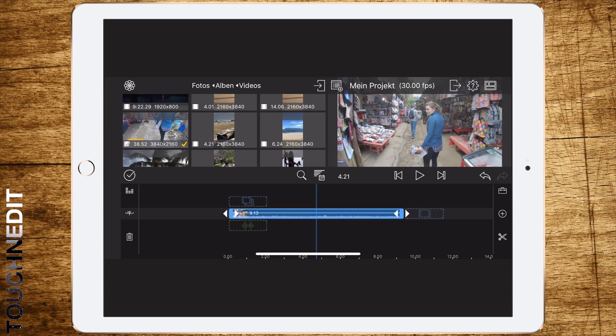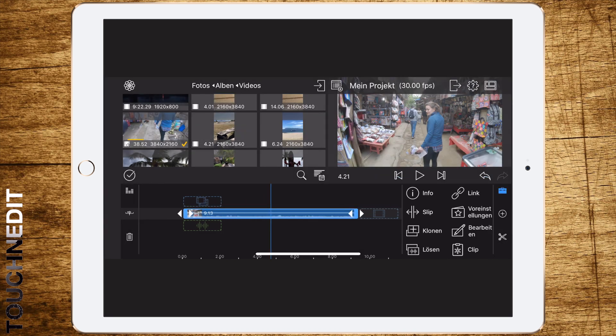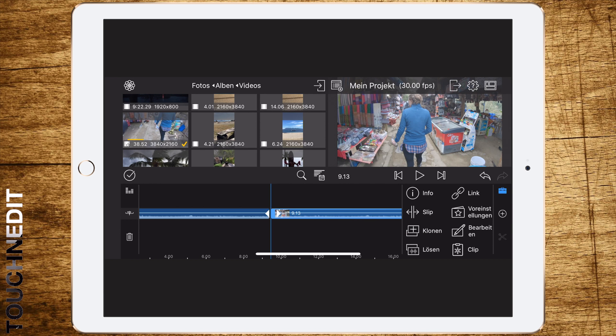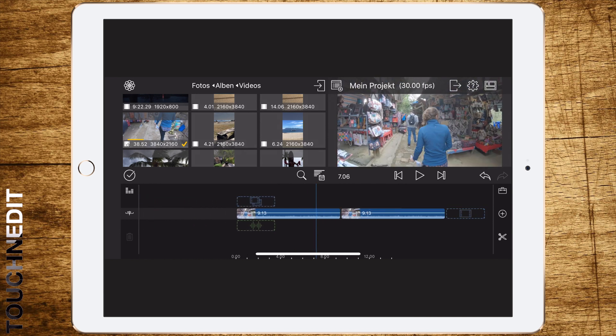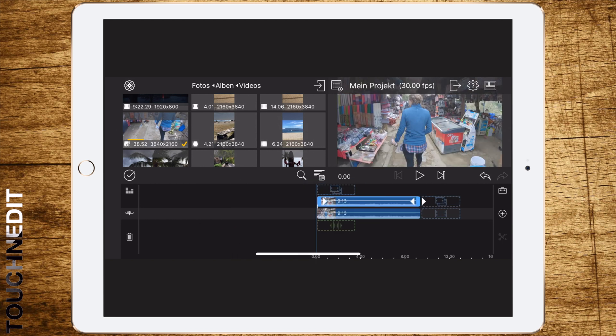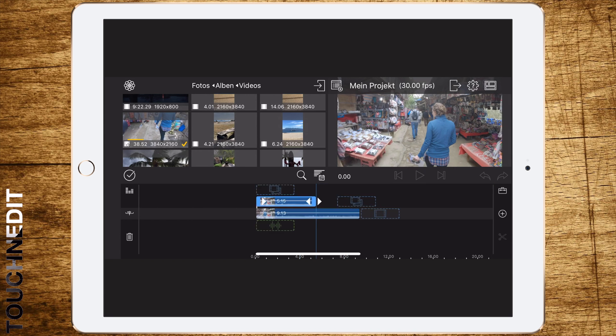We have a clip in our timeline with a person who's moving, so we have to motion track the face. The first step is to duplicate the clip, drag it above the first clip, and then cut it to the parts where we have to cover the face with pixels.